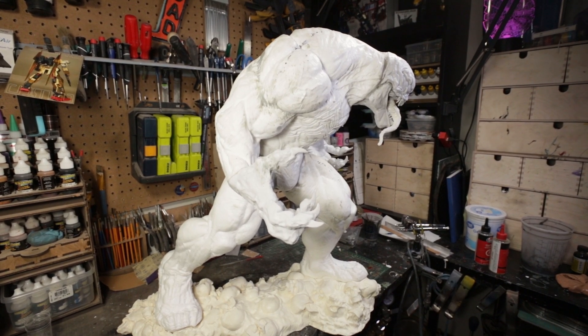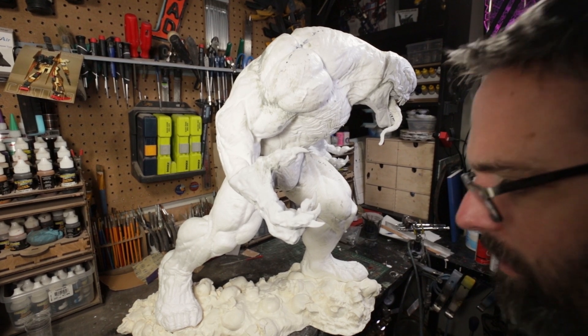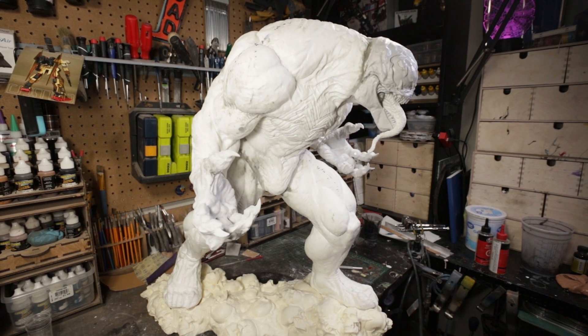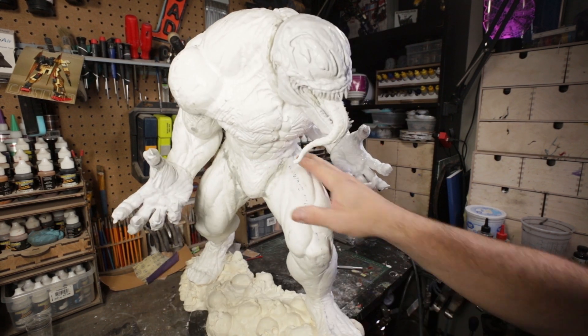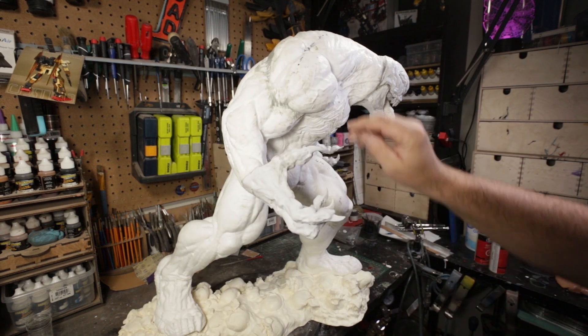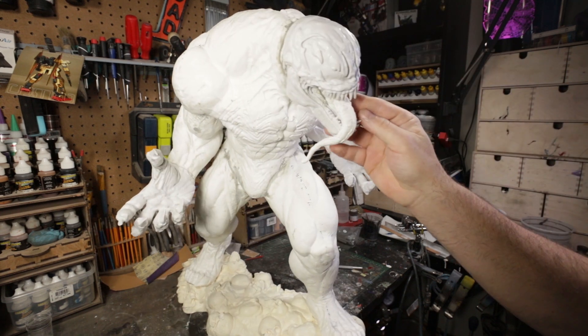Hello everyone, this is Matt Morozik and this will be the second work in progress on the Spawning Pool Venom. I actually did a lot of work on him yesterday. I didn't record any of it because it's just a bear to handle — he's just so massive. What I did yesterday is I continued working on getting the legs epoxied, got the arms epoxied, got the head on, got the jaw put together.